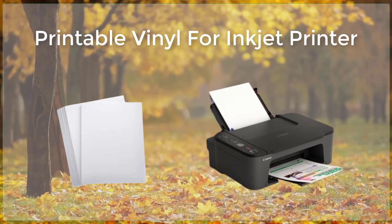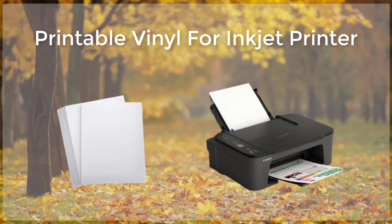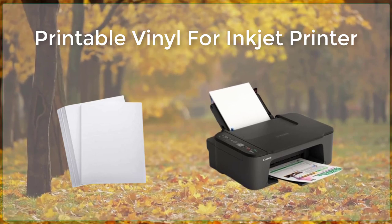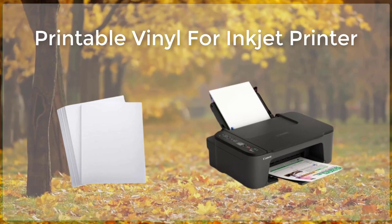Printable Viper Vinyl is a material specifically designed to be used with inkjet printers. This material is ideal for creating custom decals, stickers, and labels for a variety of uses, including home decor, craft projects, and business promotions.